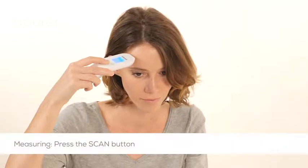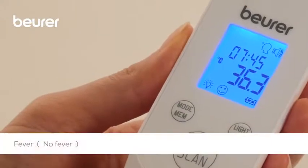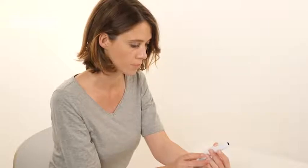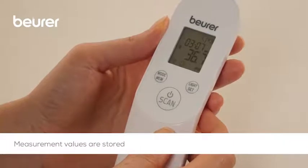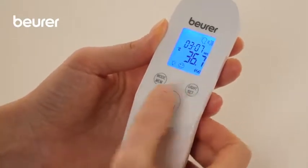Hold the thermometer 2 to 3 cm in front of the forehead measuring point and press the scan button. Depending on whether the temperature is below or above the tolerance for a fever, the device shows either a smiley face or a sad face. The measured value is stored along with the classification as fever or no fever, with the date and time.